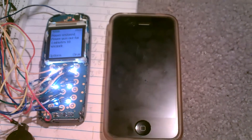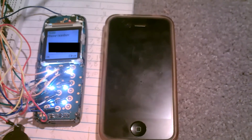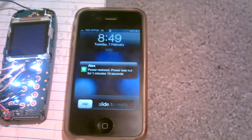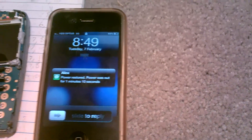And so it says the power was out for 1 minute and 10 seconds. And yep, I got that on the SMS. Thanks for watching.